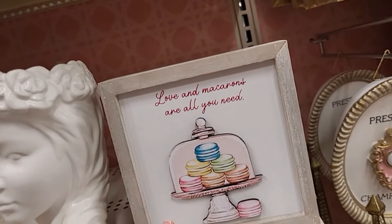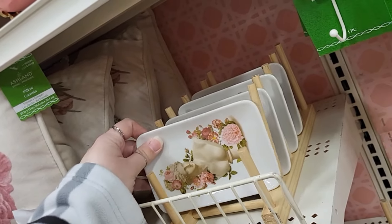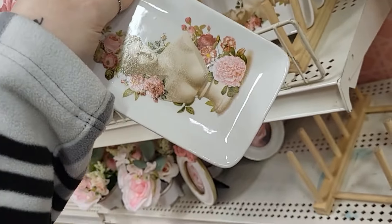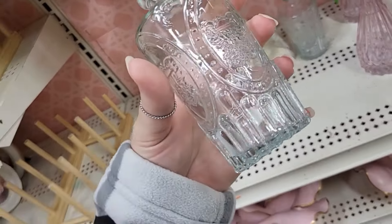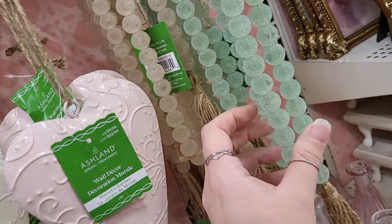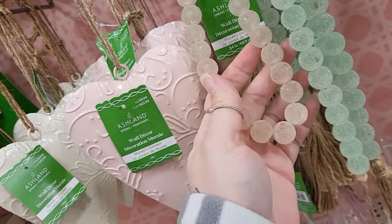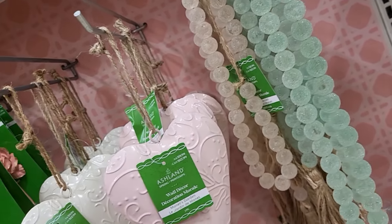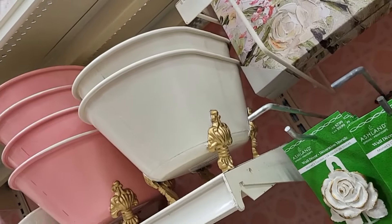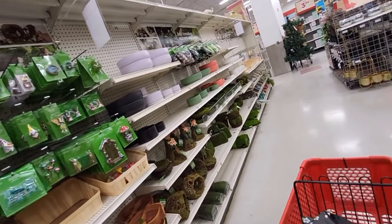Love and macaroons are all you need — super cute, though I don't like macaroons. I love this little tray for 7.99 — but not that much. I do love these little glass bottles, 4.99. Then there are pink crystals — why do these look so awesome? They're like crystallized — 8.99. There are little bathtubs up high but I'm not reaching up there. Let me go see what else I can find.